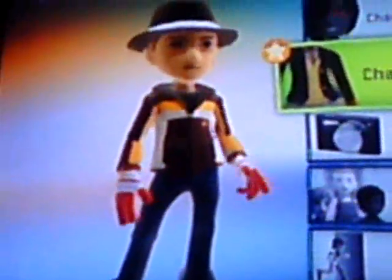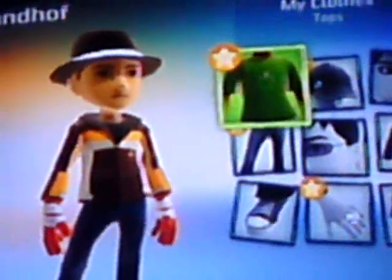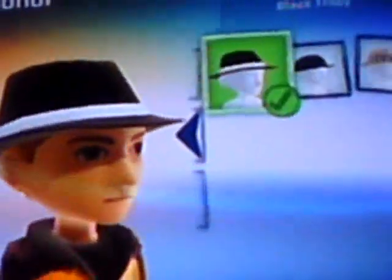Okay, say your guy looks like something like this. You hit the B. First, make sure you don't have a hat on.